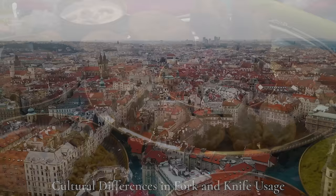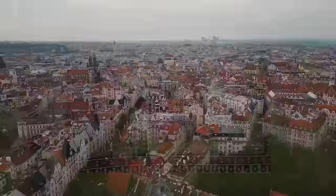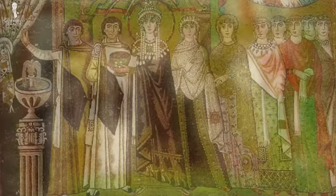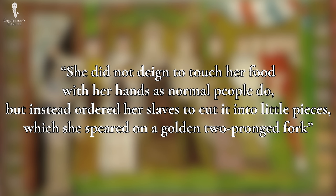Keep in mind that once upon a time, people ate with their hands in Europe too. In fact, the Byzantine princess Maria Arguira used a fork in the 11th century. Back then, she was mocked for her decadent and pretentious behavior. As her critics put it, she did not deign to touch her food with her hands as normal people do, but instead ordered her slaves to cut it into little pieces which she speared on a golden two-pronged fork.